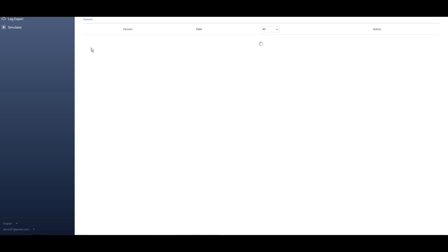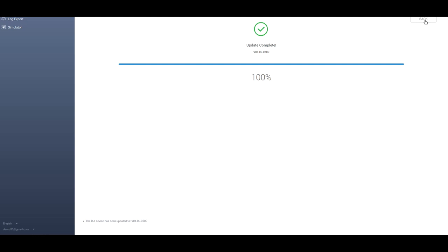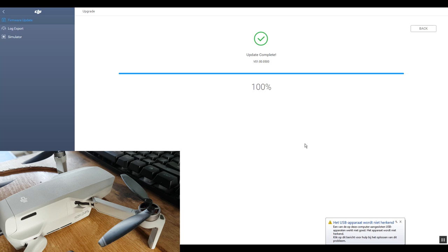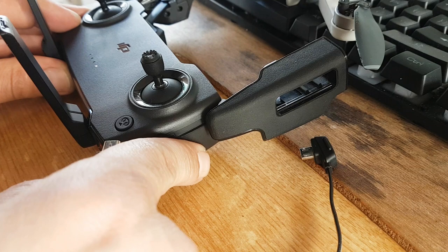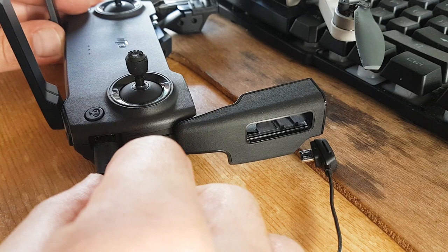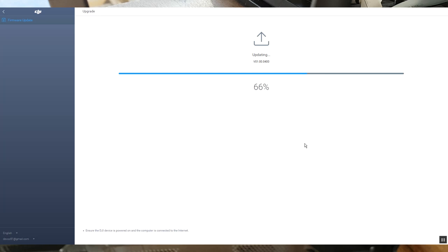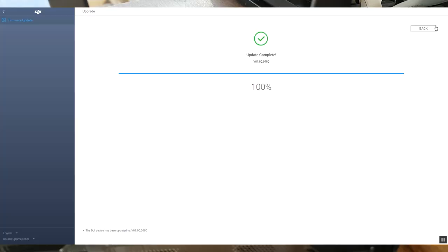Once connected, the Mavic Mini will be recognized — double-click it. You can see all the previous firmware updates and the ones coming up. Find the latest version, which is V500, and select upgrade. Connect to the internet, and the device is powered on. It reaches 100% — update complete. Go back, disconnect the drone, turn the transmitter on, connect it, and confirm it's connected. In the remote controller section, check for upgrades — it also shows 100% complete, with all four lights blinking. The current version is now V500.